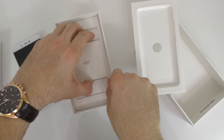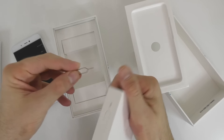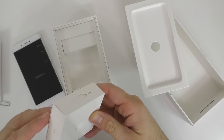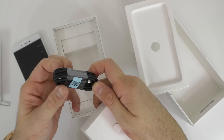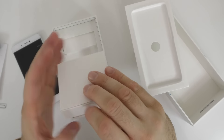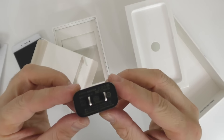Then we have 3 little boxes in there. First of all we see the SIM card tray removal tool. Let's see what we have in here — we have the charging cable, a USB-C charging cable this time around. And on this side we have the power adapter.